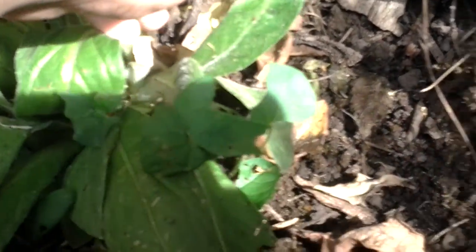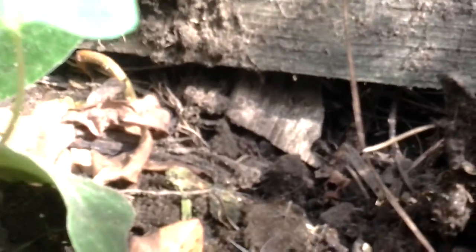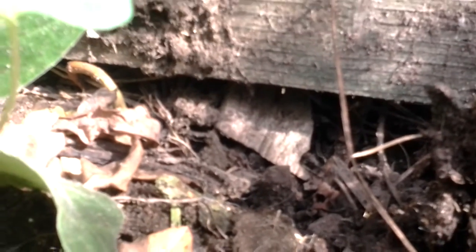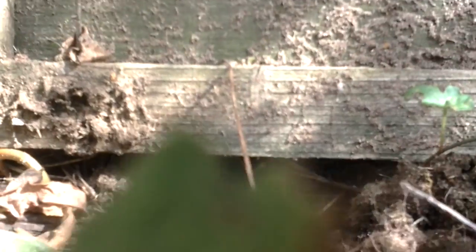Try and get him on film. Put the camera down. Where is he? Oh, there he is. Oh, where's he going now? I think he hops under the fence. Never mind.